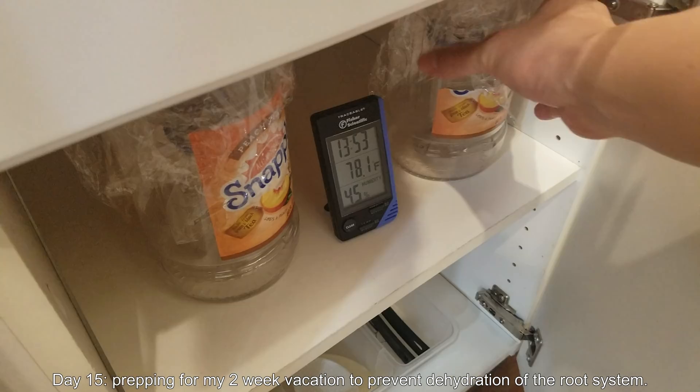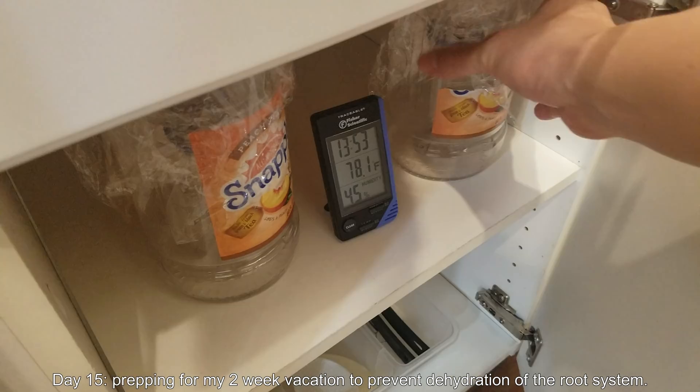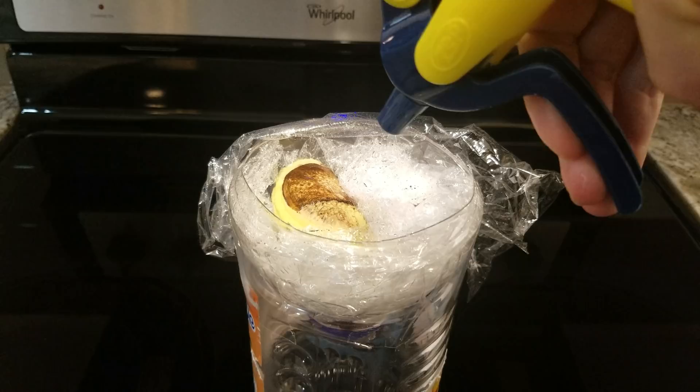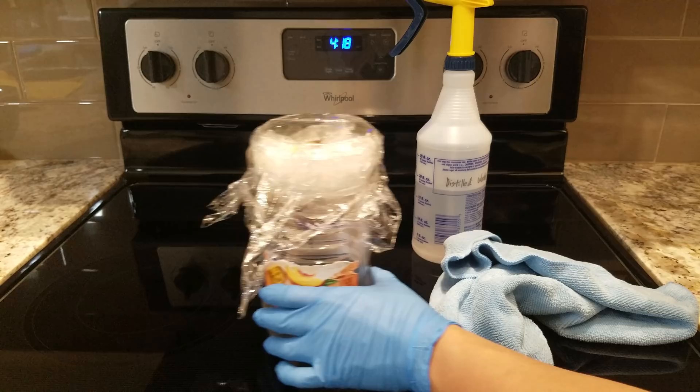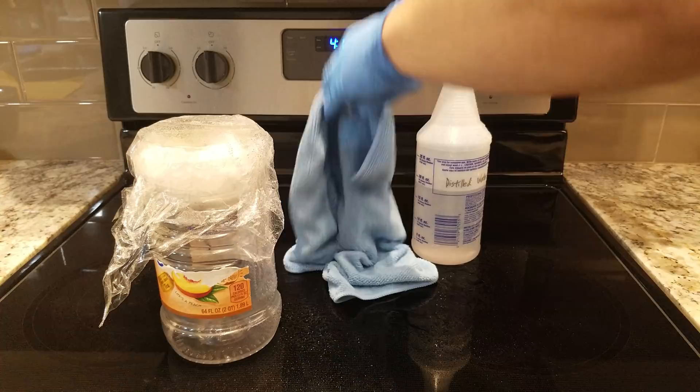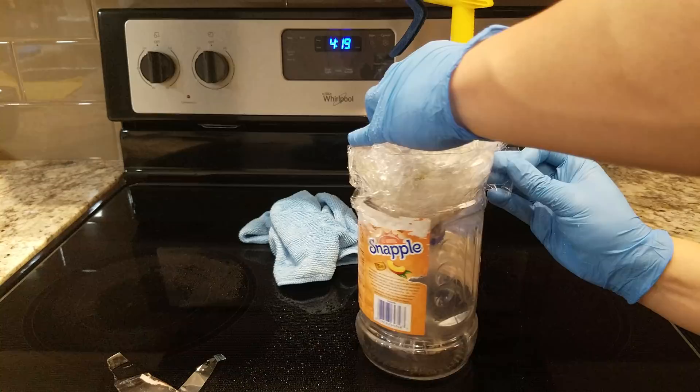It's day fifteen and I'm going on a two-week vacation. I'm prepping to prevent dehydration — I don't want this to dry out. There's a shoot right there that's beautiful. I'm taking a microfiber towel that's been washed and never used, and spraying it with hydrogen peroxide to make sure it's largely sterile, although in this open environment that's nearly impossible. Taking off the top — the lateral root growth looks quite promising, though some of the ends look a little rotten.